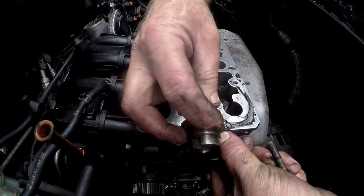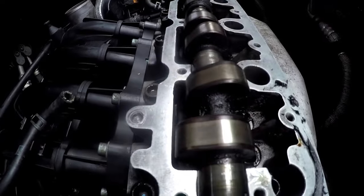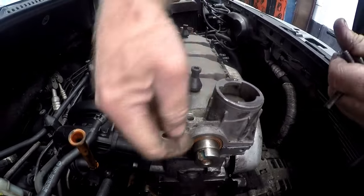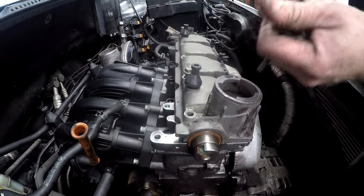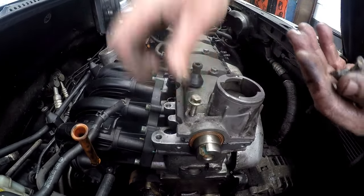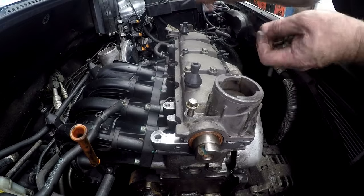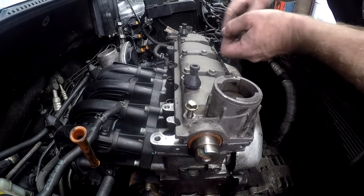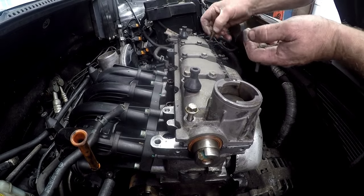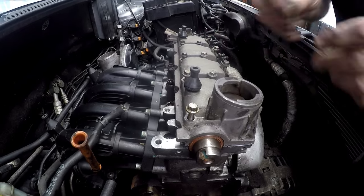Just turn the camshaft more or less where the 2 lobes are facing upward. Put our tappet cover on like that, make sure that the seal is nicely in position, and then put our bolts on. When you tighten these bolts, start in the center and work your way out, because this is a camshaft which we are tightening down, and we don't want the camshaft to bend too much. They are very rigid, and I have had occasion where a camshaft has actually snapped.